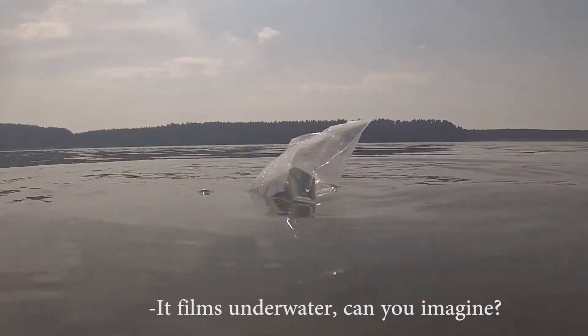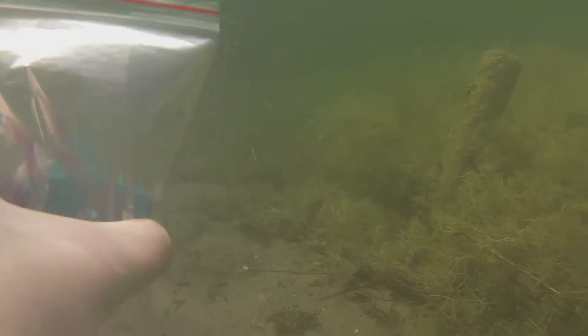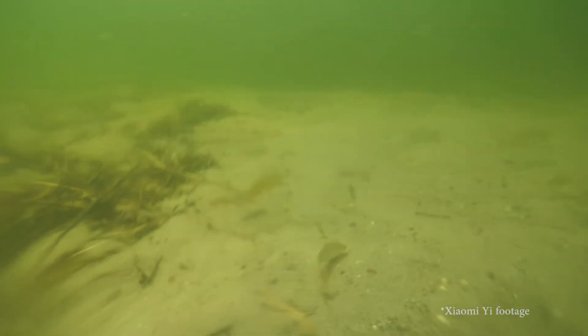It's a water bottle — one water bottle. Actually, it does film underwater, and the video looks kind of okay.